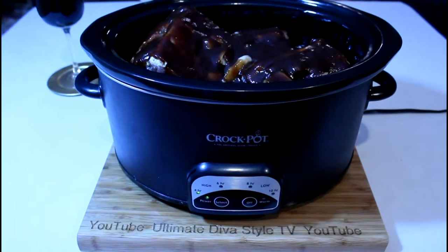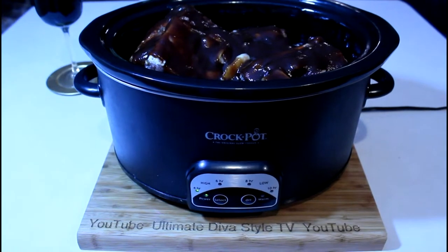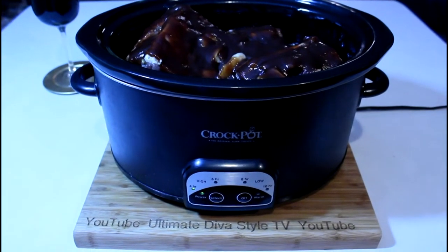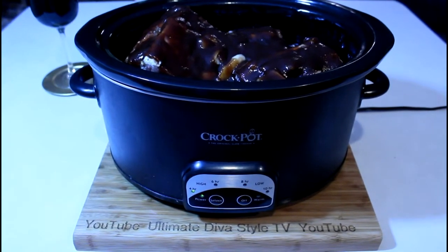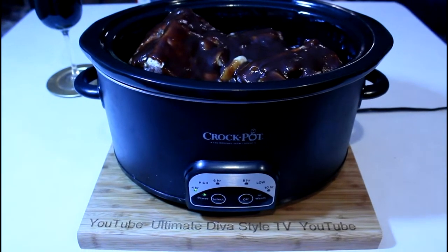Now I'm going to cook it on high for 4 hours. Maybe I'll start at 2 and then check it at 2 and see if it's time to lower the temperature to low to cook for the rest of the time. It looks terrific already.